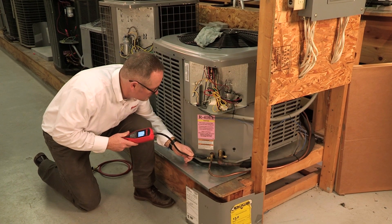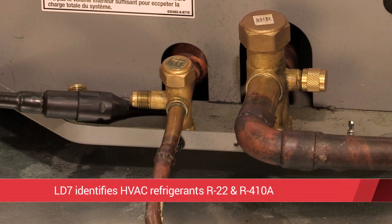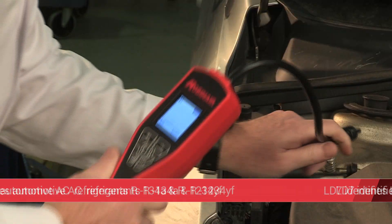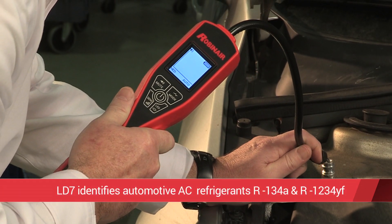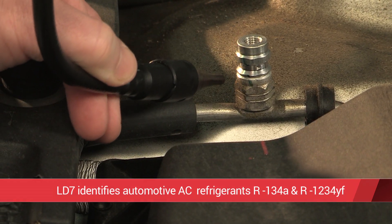The LD-7 works reliably at identifying all common refrigerants used in both the HVAC market, including R-22 and R-410A, and in the automotive AC market, including R-134A and the latest HFO refrigerant, R-1234YF.